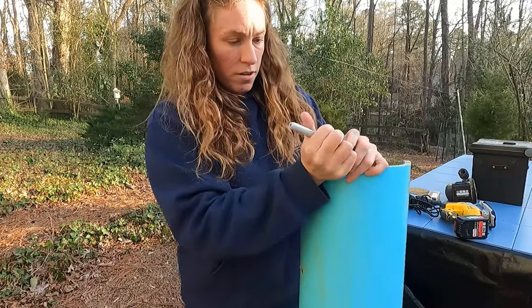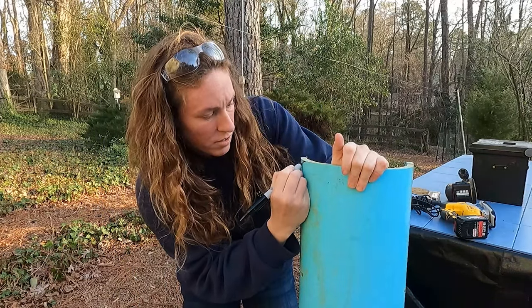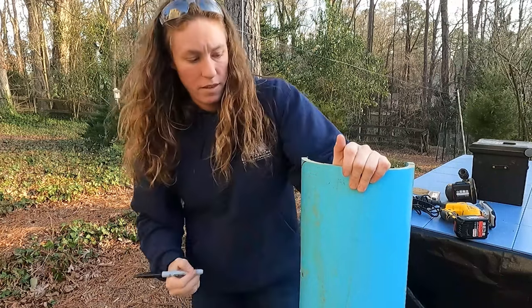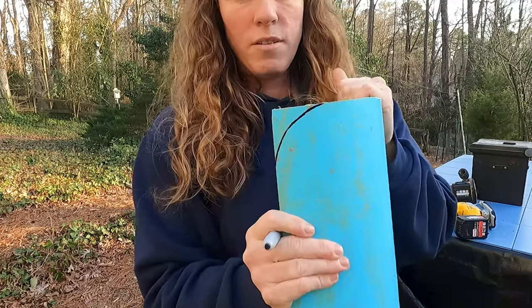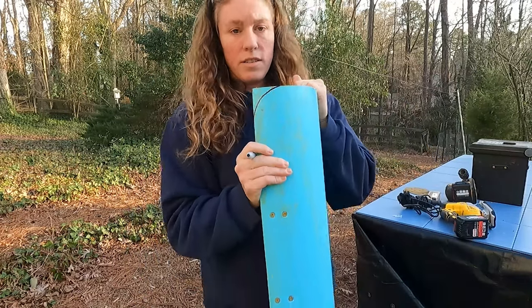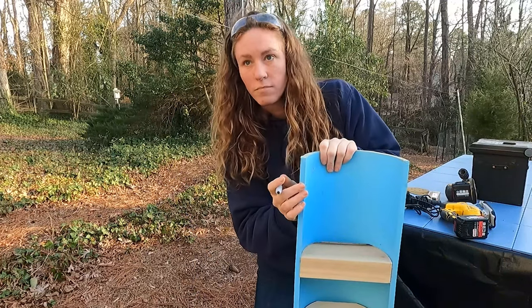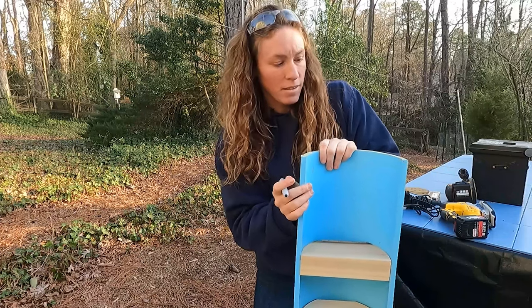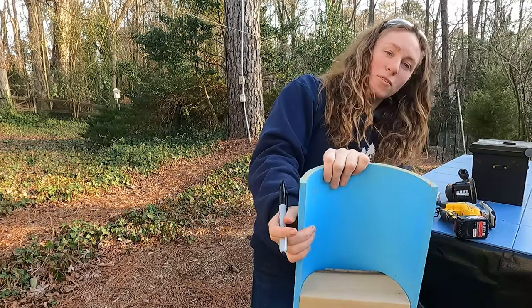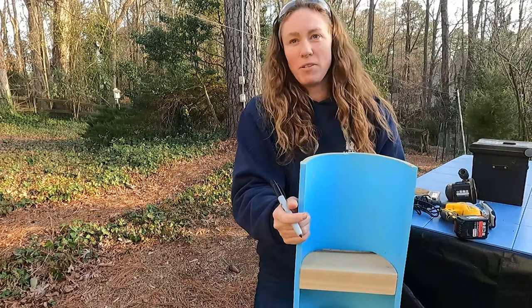Draw a small curve — you don't need to take much off, just a little bit like that. Once you cut that piece off you could trace it on the other side to get a symmetrical result. It doesn't need to be perfect though; this is utilitarian — just smooth enough that it doesn't hurt you or the hide. The hide is honestly the more important concern.